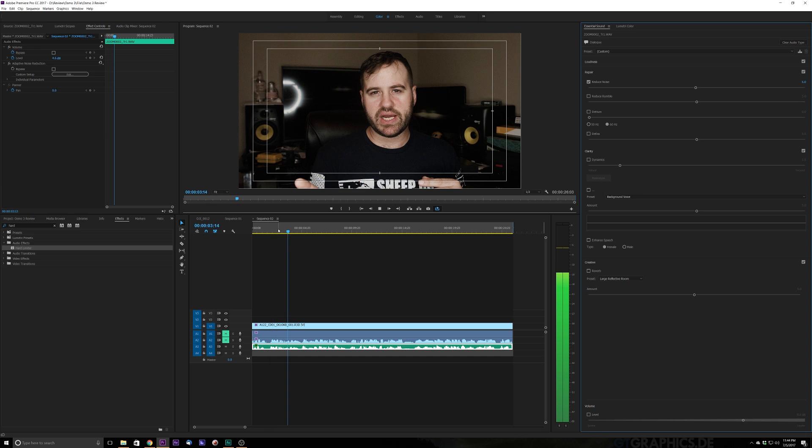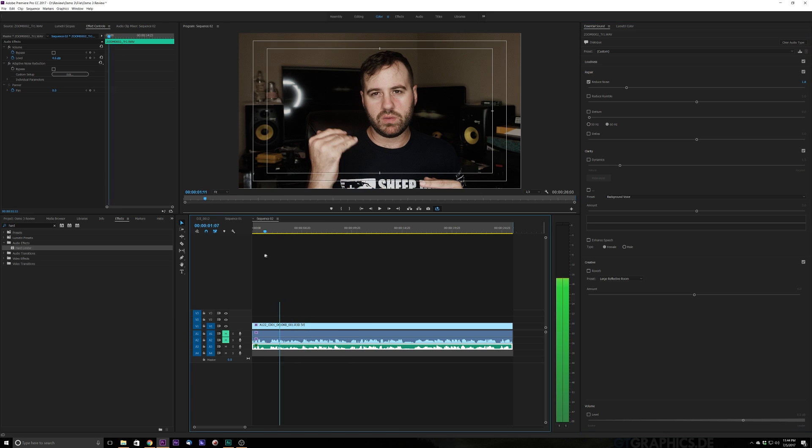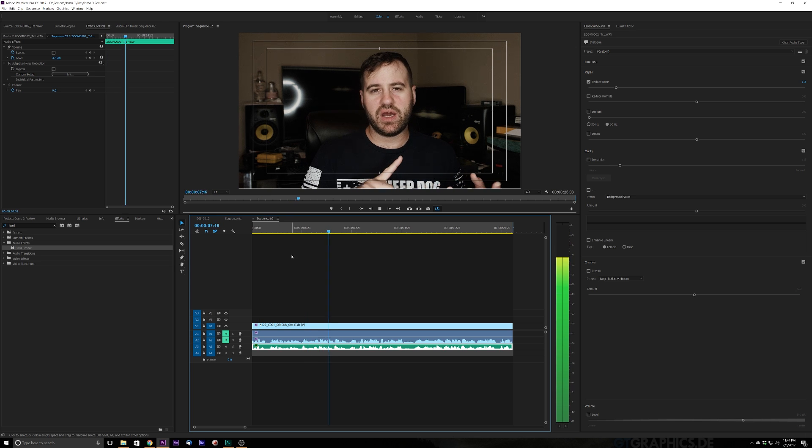That does a really good job — it does a fantastic job. But it kind of sounds a little bit weird, like it's got that spectral delay. So I'm going to bring that down by about half and see what this does. That sounds pretty good right there. So that's one thing that you can do.